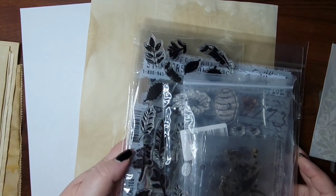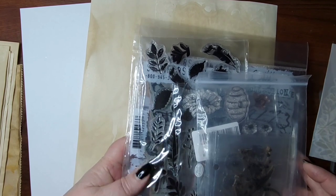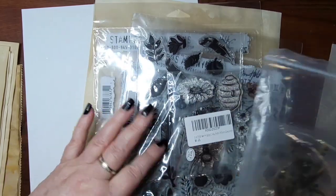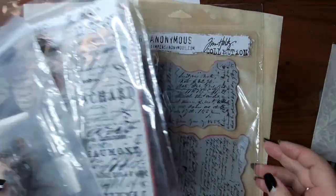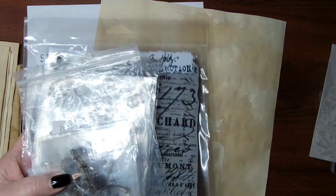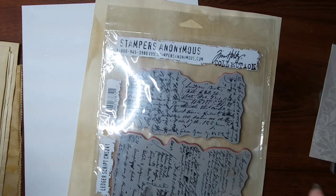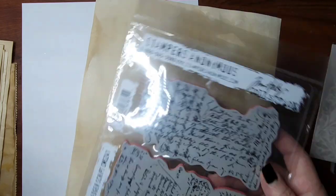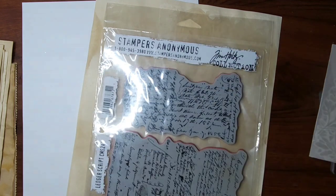He's brilliant — he came up with these antiquarian pages, and basically the idea is to make your own Edith Holden pages for your journals. I was like, oh yes please! They both used this Tim Holtz Stamper's Anonymous ledger script stamp, and it worked perfectly, so I'm going to use that as well.